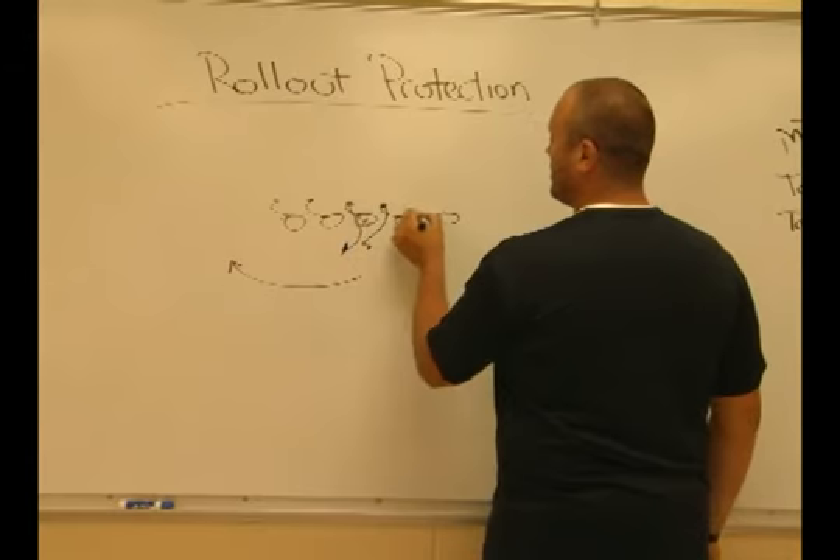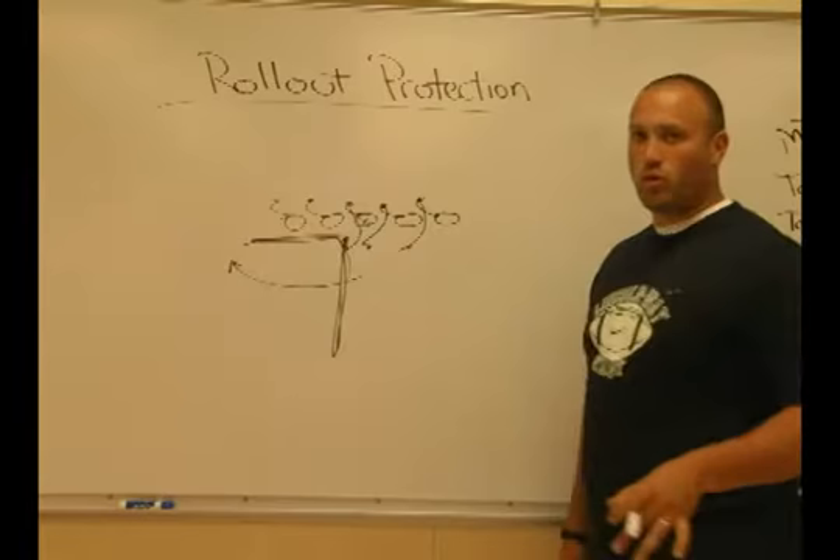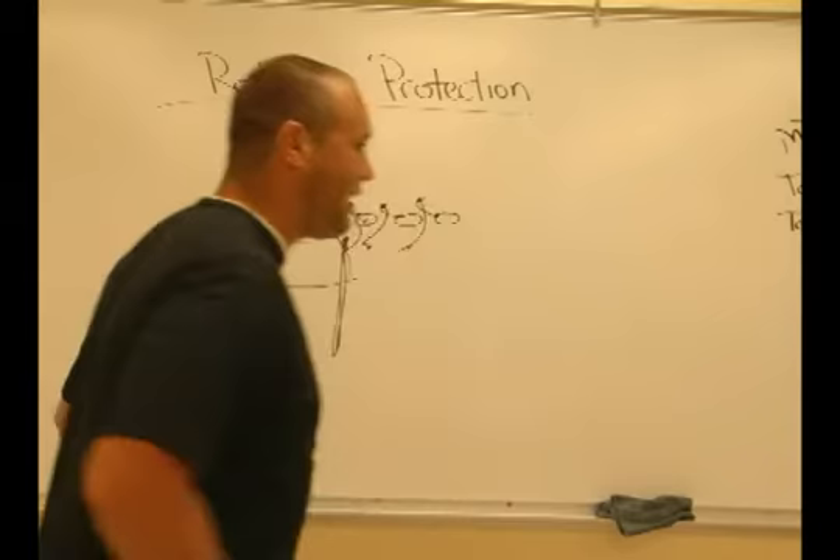What we want to emphasize is really creating this L-like protection, walling it off for the quarterback. We're going to emphasize stepping hard in our inside gap and then backpedaling with a base, trying to use our back side as the camera, taking a picture of the quarterback.